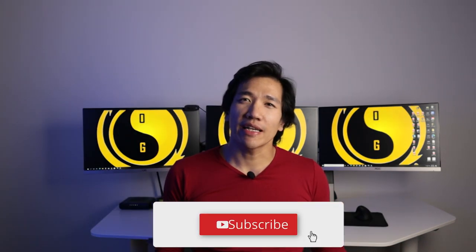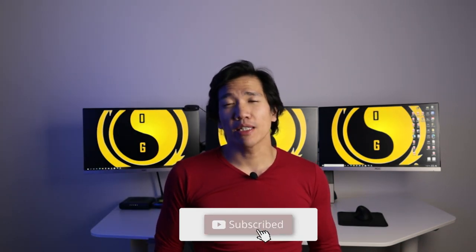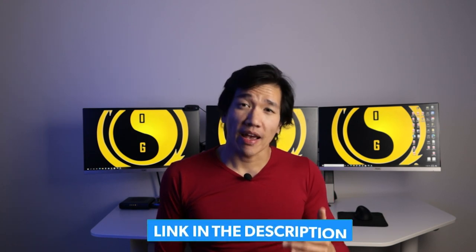I hope that answered your question and made sense. If you have any more questions, don't be shy in the comments and I'll catch them when I can. If not, send me an email, and of course like and share the video — it helps me grow the channel. Don't forget to like, comment, subscribe, and click the notification bell. There's a link below where you can follow me on all my social media platforms and apply for coaching to work directly with me.